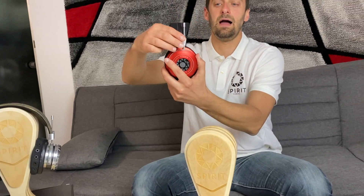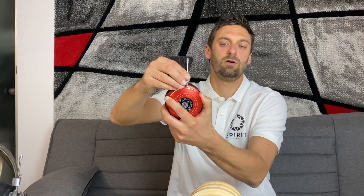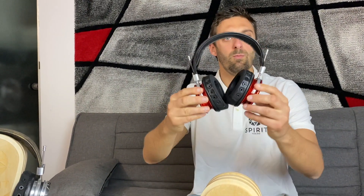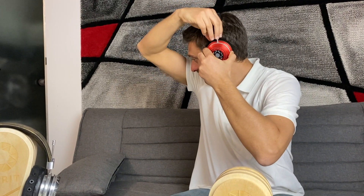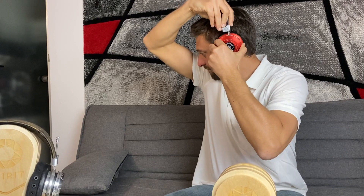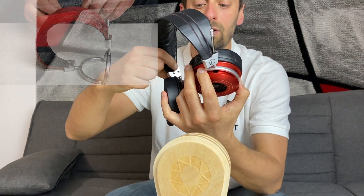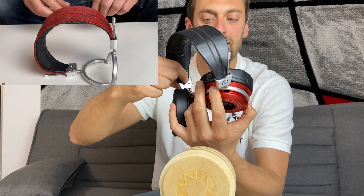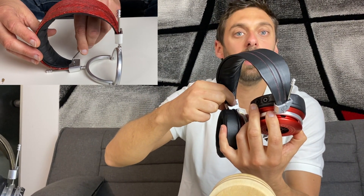Before wearing your headphone, you can make some small adjustments. The first is height — you can move the arch on the band to wear your headphone well on your head. There are also two little screws; the one on this side allows you to regulate the height of the pad.